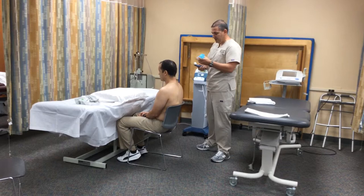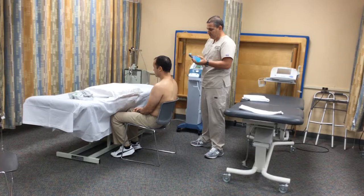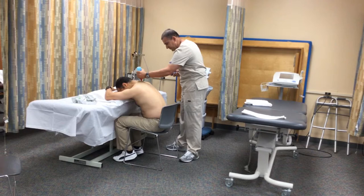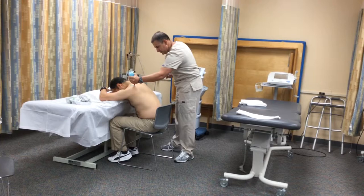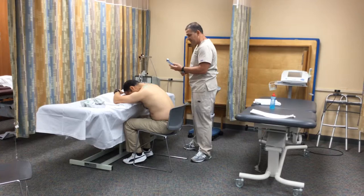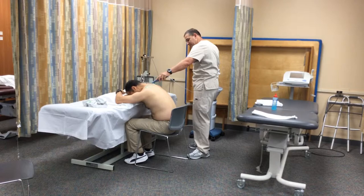That's the reason we put the gel on the transducer. Can you please lay down? I'm going to put the gel on the upper trapezius, and then I'm going to put the gel on the transducer. The treatment is going to be on the upper trapezius. I'm going to start the machine.